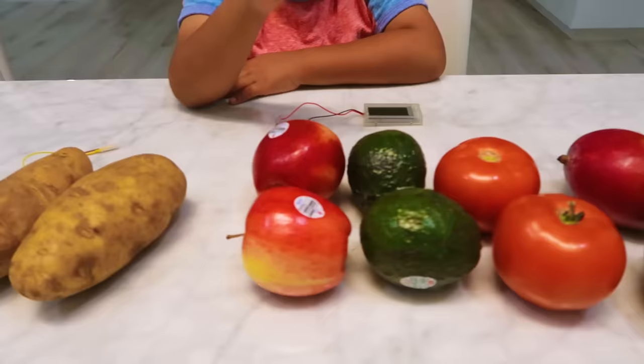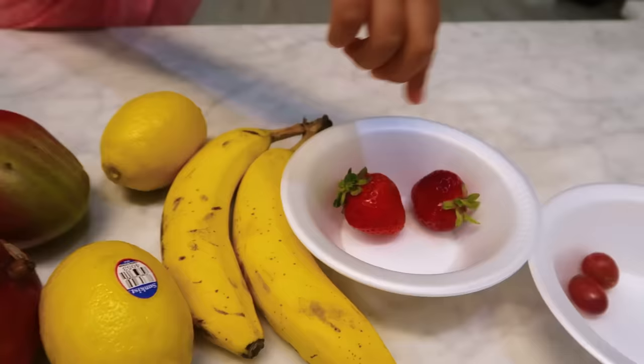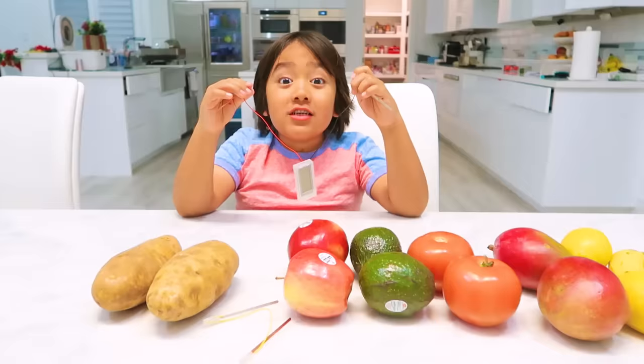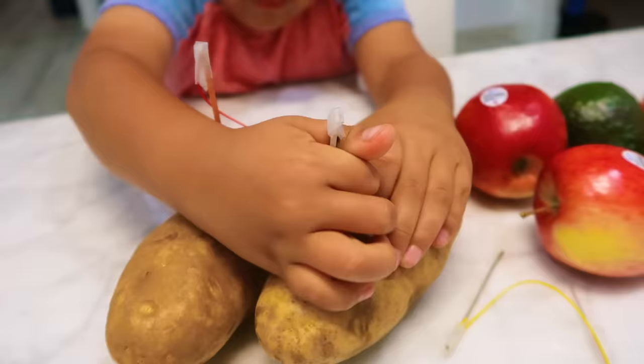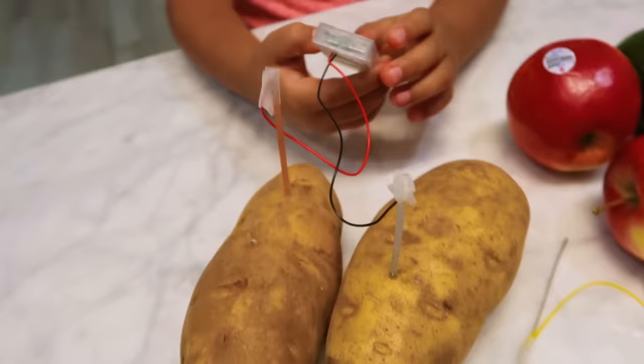We're going to see if they can power this alarm clock. We have potatoes, apples, avocados, tomatoes, mangoes, lemons, bananas, strawberries, grapes, and watermelons. First we're gonna try the classic potato — it was made for potato so I think it's gonna work. Three, two, one!